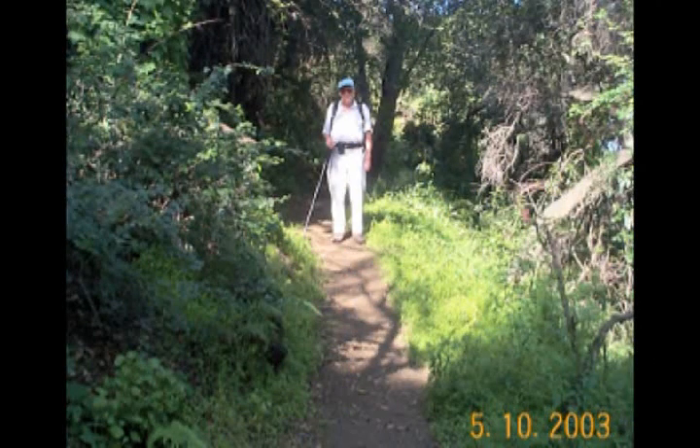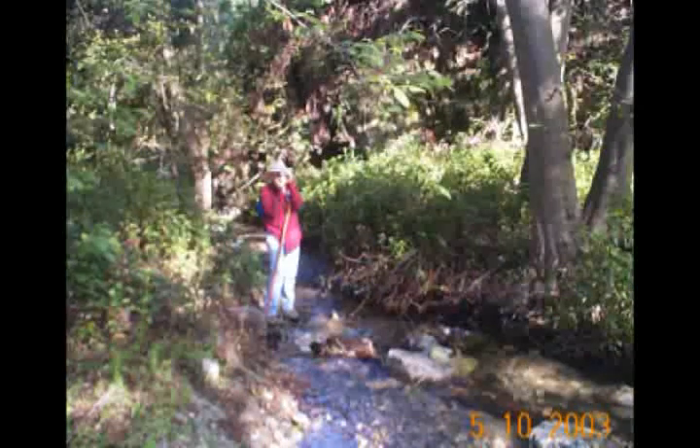But then it's time to branch off on the Ben Overturf Trail. This trail is named after the guy who built a lodge up in these mountains above Monrovia, back in the early 1900s. This trail traverses some really picturesque areas.